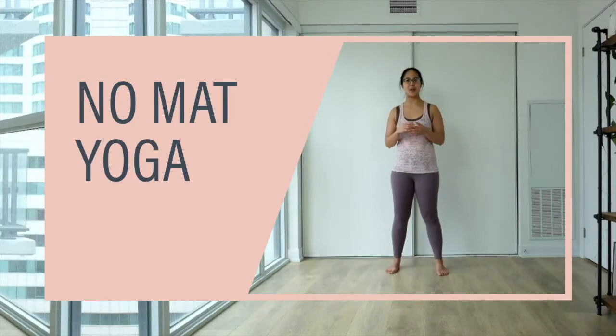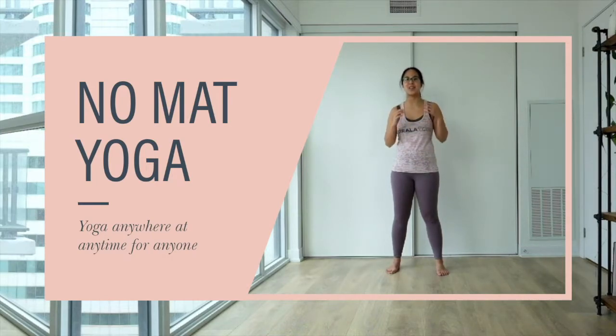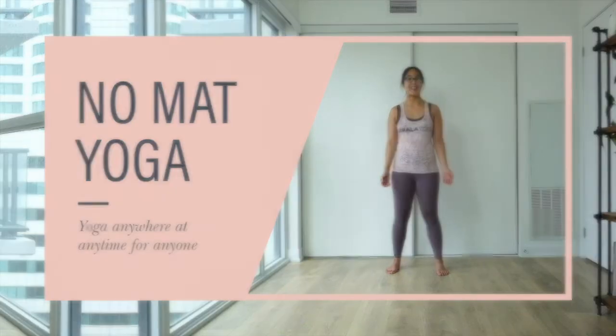Hi guys, so this flow is yoga with no mat for people who are just starting out, or your friends and family who have never done yoga before and think they need to get a mat, yoga clothes, straps, and all those things. You don't need anything fancy. You can in fact do yoga with no mat. All you need is yourself and some comfy clothes you can move and stretch around. So let's get started.